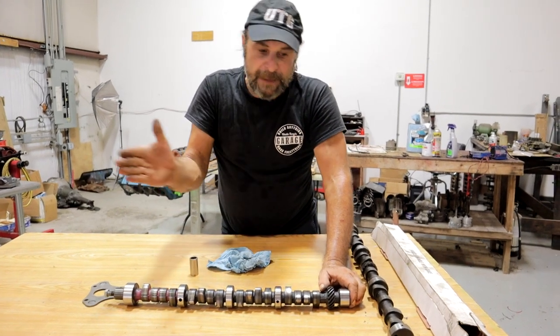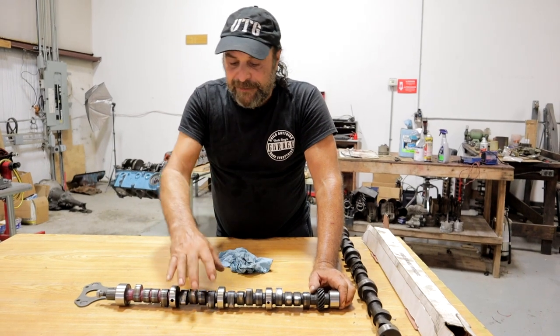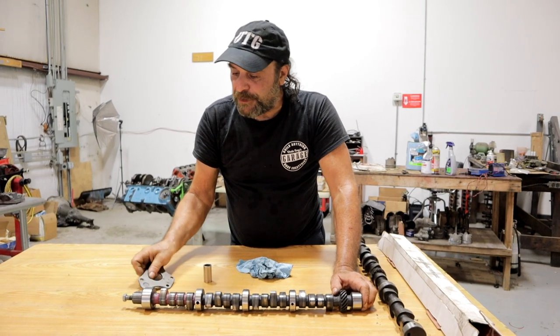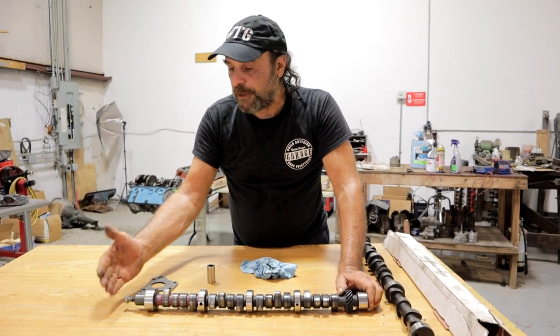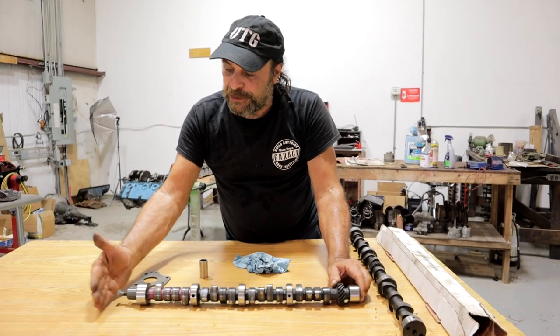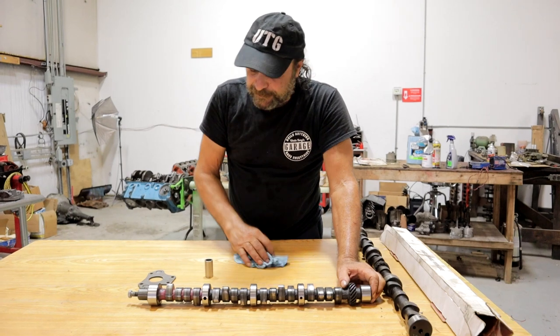Roller cams don't have any taper at all. Thrust plate roller cam engines use a button at the front that rides against the timing cover or the water pump housing, and on deceleration, that button keeps the camshaft from moving forward.